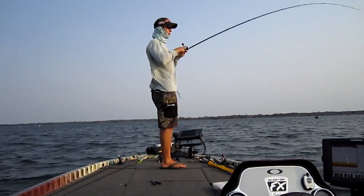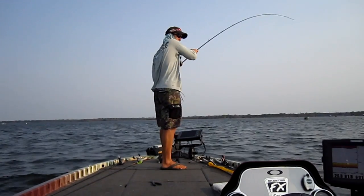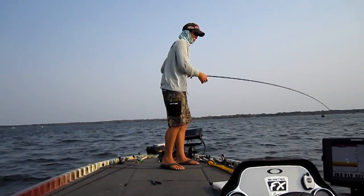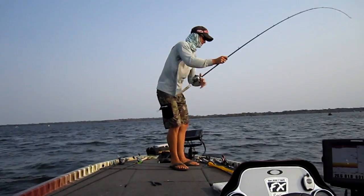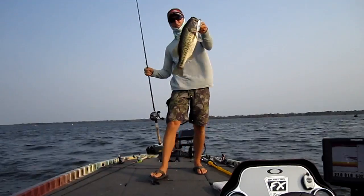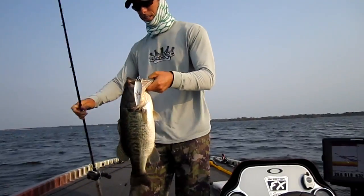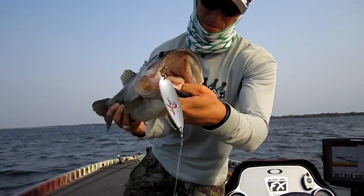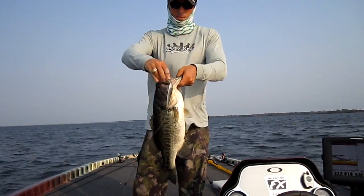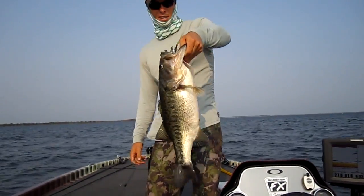Don't throw it - it's barely hooked. He's hooked on the outside of the mouth, just on the corner. It's a good fish though - it's a real good fish. There's that six-pounder we were looking for. Just got him right in the corner of the mouth there. Look at that. You want to talk about fun catching them on this flutter spoon - it's awesome. And the scary thing is there's more down there. Beautiful fish, fun way to catch them. Let's let her go - look how thick that fish is.